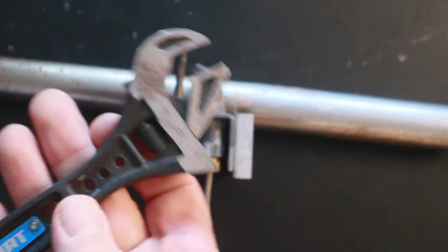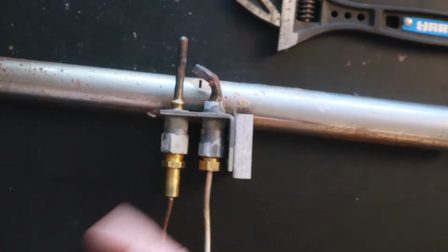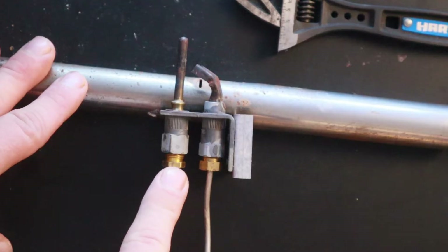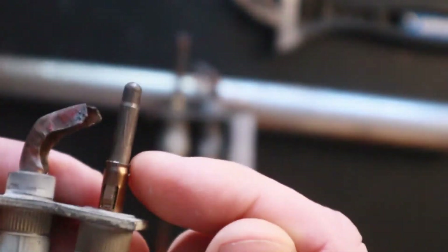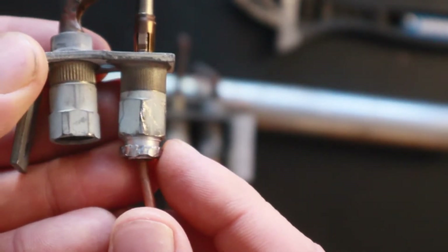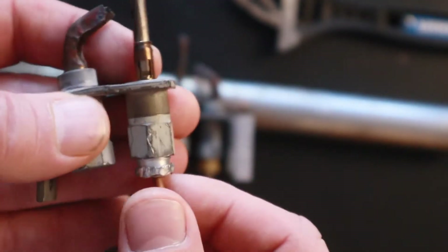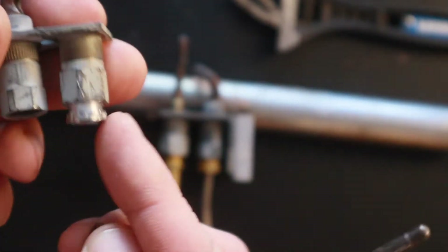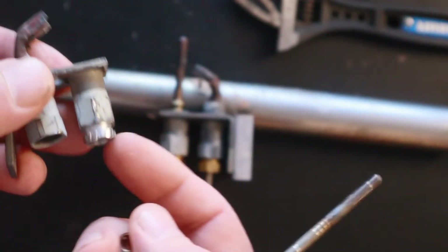To remove the thermocouple you might just need a small adjustable wrench — sometimes you might not even need that much. It depends on the design. On this particular one I have to unscrew the thermocouple at the bottom, but on some of them you might just have a little clip that holds the thermocouple in place and you don't necessarily have to unscrew it. You can actually reuse that piece, especially if you're having a hard time getting it off — that clip just holds the thermocouple in place and all you need to do is slide it right out.